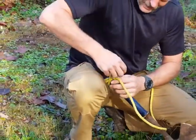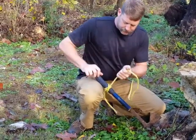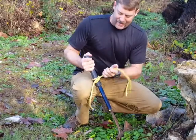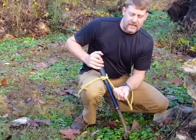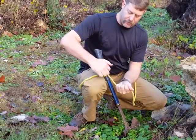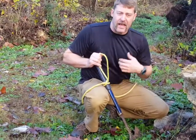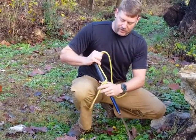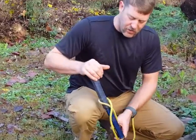A good thing about a clove hitch is not only can you pull straight out with it, you can also pull in-line when it's tied in line with an object, either direction. If you pull against the lay, it actually pushes down on that. So if you tie it directionally, it does grab better in one direction than the other.